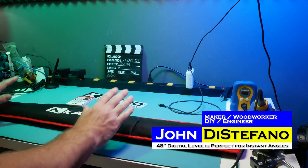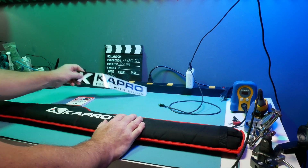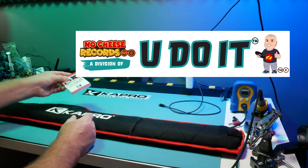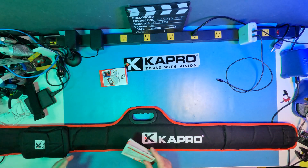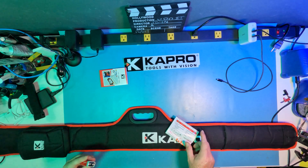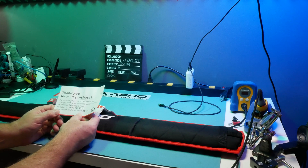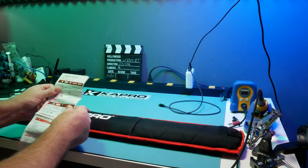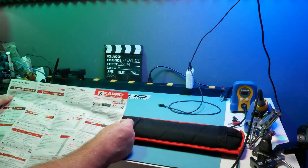Kaypro was kind enough to send me a 48-inch level and we're going to unbox it now and go through some of the features. In the box they included some swag, a notepad, and a carrying case for the level itself. In the carrying case there's a pouch that contains the instructions and a battery. It says thank you for your purchase — if anything makes you unhappy please send us an email. There's also a list of the products Kaypro provides.